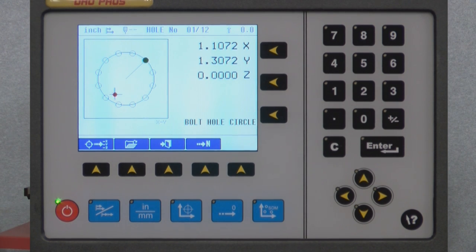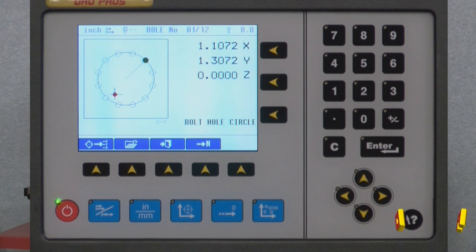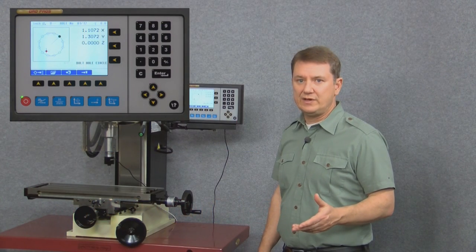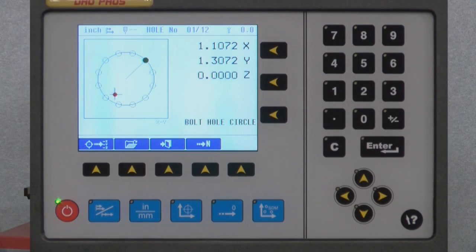Here we have a complete picture of the bolt hole circle we just programmed. The black crosshairs show our absolute or zero point, the red dot is our current position, and the green dot is the first point along the circle. Note how the angle to the green dot is set at 45 degrees — exactly what we programmed. The X and Y window at the top right shows the distance we need to move the mill to get to our first point. To get there, simply move your mill until the X and Y values zero out, and note how the red dot moves in real time showing where your cutter is.